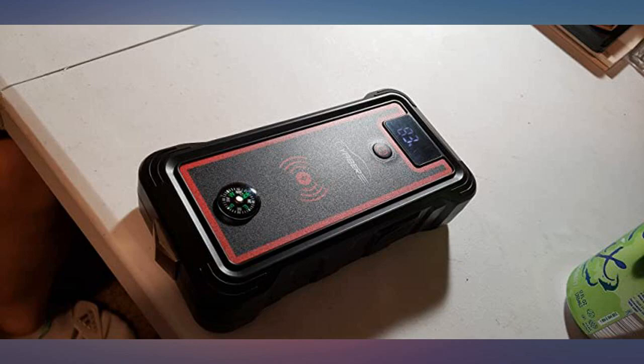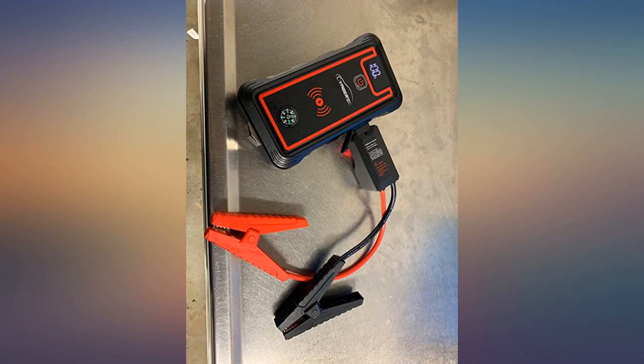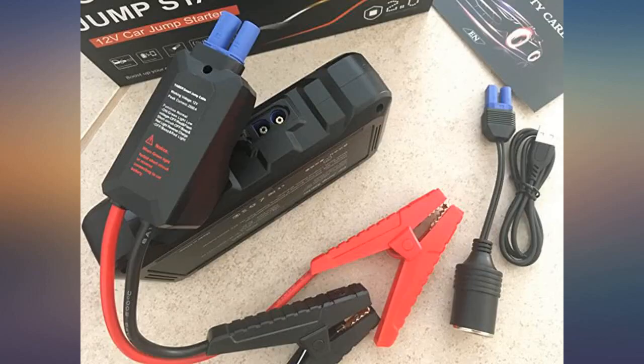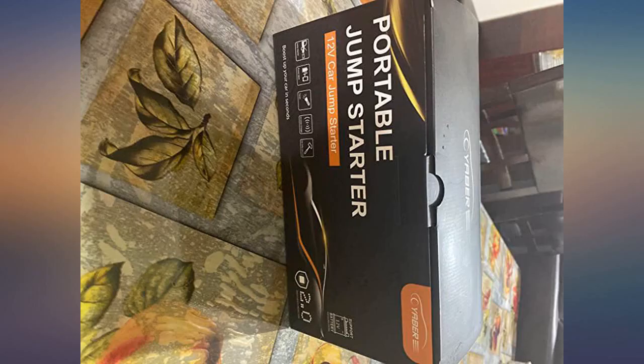Oh my god, cannot believe this one — this is the best jump starter I have ever seen. So portable. The best thing is it's easy to use without taking a look at the user manual. It comes with everything. The speed at which it gets charged is really fast. Very good stuff — strong, easy to use, multifunctional. Love it.